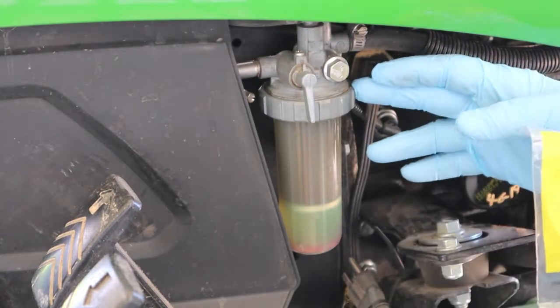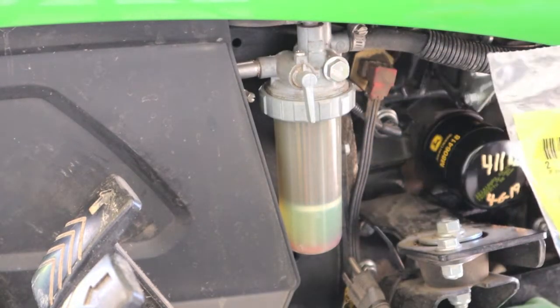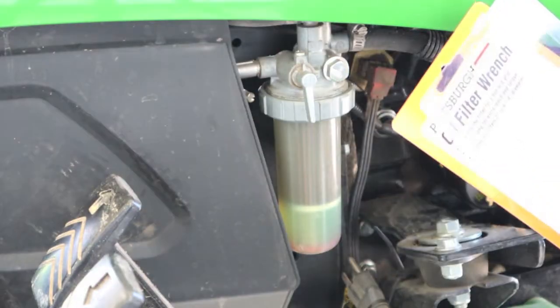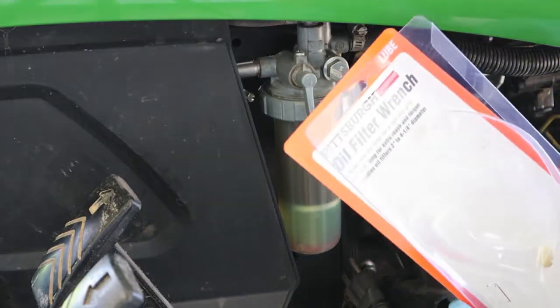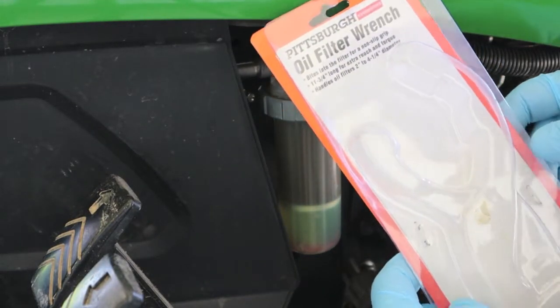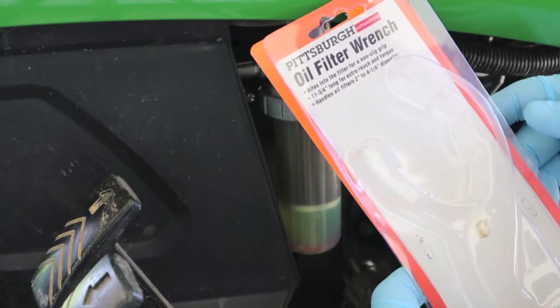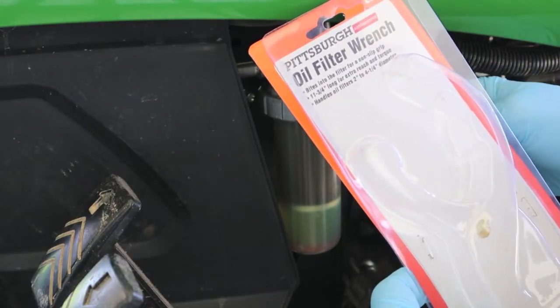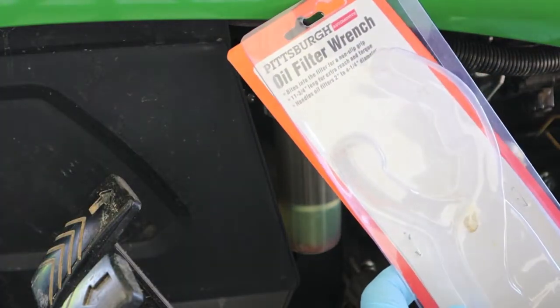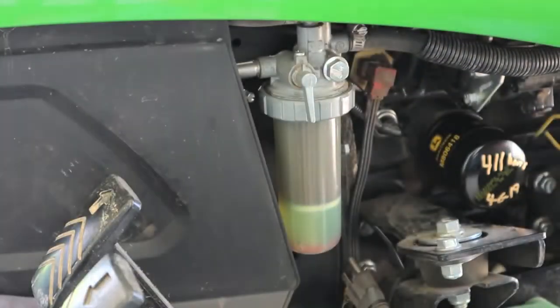This is a 2015 John Deere 1025R — just double-check with your dealer before you do anything on parts. I want to show you this pretty neat wrench. It is from Harbor Freight — it's an adjustable oil filter wrench. They can come in handy on certain items, and on this flange nut it's going to be one of those items. It handles oil filters from two inches to four and a quarter diameter. Very cheap.